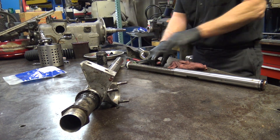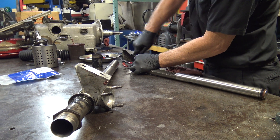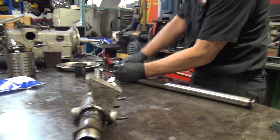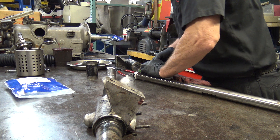Let's see if I can get this seal off now. These are really hard. Somebody has probably replaced it with a non-Burman style. Here's the kit right there. Let's get this thing off.